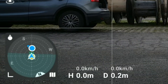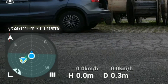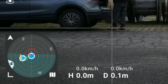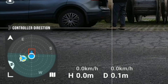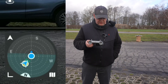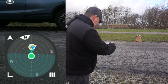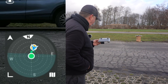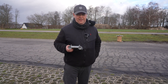You also have the option to change the attitude indicator view, so it's the controller that is the center of the map and the drone's position is relative to that. So now it's the controller that's the center. If you look at the blue controller dot, you will see a small triangle on the edge that indicates the direction in which the controller is pointing. So right now I'm pointing away from the drone, but if I turn the controller around, you will see when it's pointing directly towards the drone, it will turn green. So when the dot turns green, you have maximum signal strength between the drone and the controller.